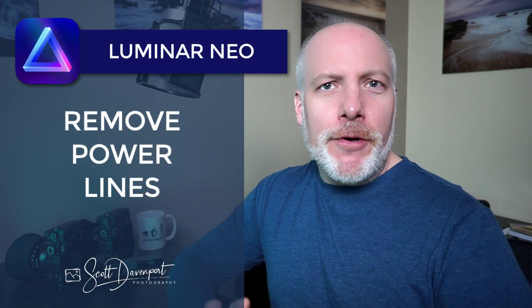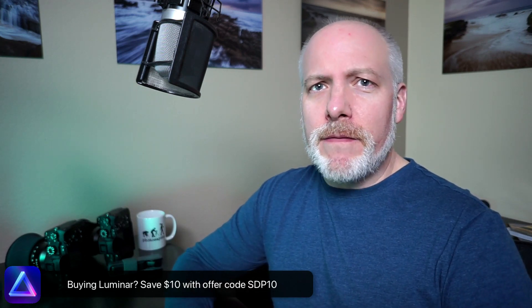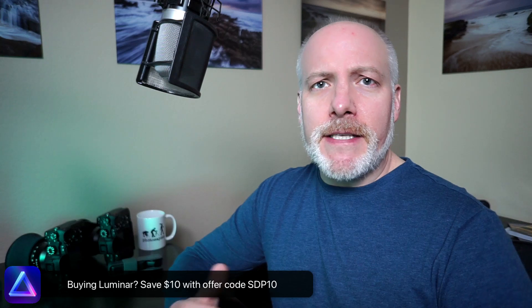Hi, gang. Scott here. I'm talking about this new feature in Luminar Neo — powerline removal, an AI-powered feature to get rid of powerlines in your photos. And to be blunt, to be frank, this feature of Neo needs some work. There are some things that are good about it and some things where it will be quite useful, but there are also some limitations I want you to be aware of. So what we'll do in this video is go through a series of examples putting this tool to the test — a few different photos that I have with powerlines in them — and we'll see how this thing fares. Let's get into some examples.